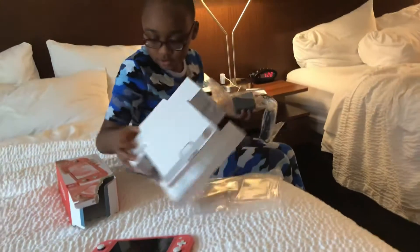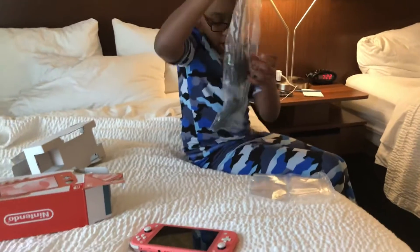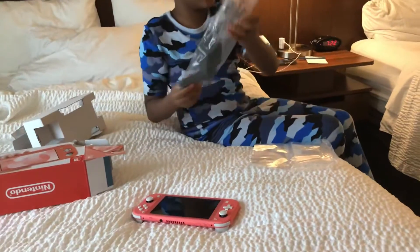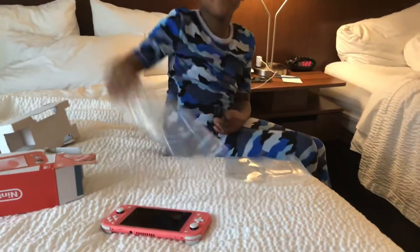Okay, so guys, that's all for today. I was just gonna be recording me, myself, and I are recording this today. Wasting my time, as always. Bye guys, bye bye!